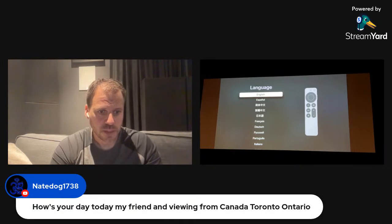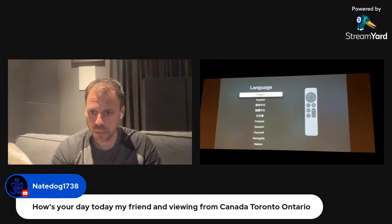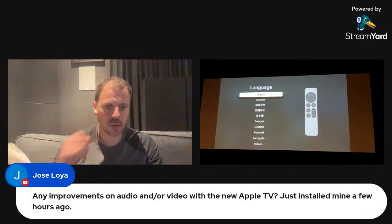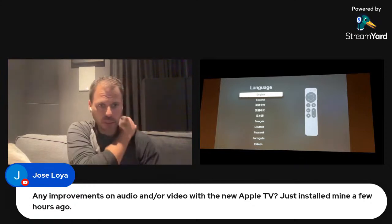Nate says 'how's your day?' Pretty good day, a lot of stuff going on at work this week — planning week. My daughter made us dinner, that was pretty sweet, she's becoming quite the chef. Someone asks about improvements on audio or video with the new Apple TV, saying they just got theirs a few hours ago.